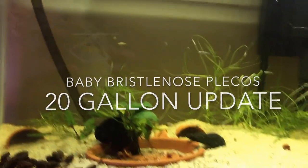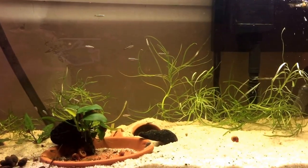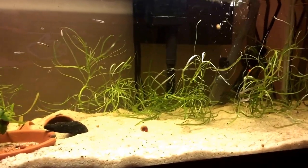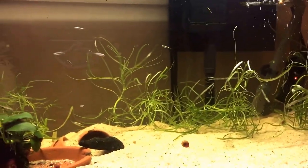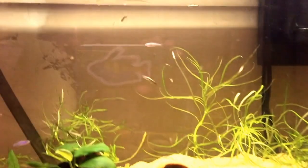Hey guys, this is just gonna be a little update on my 20 gallon. Sorry for being shaky, I don't have a little setup yet. I just got back from college — this is the 20 gallon that I had there. As you can see, there's probably not that much in it besides a few little white clouds that I just got yesterday.